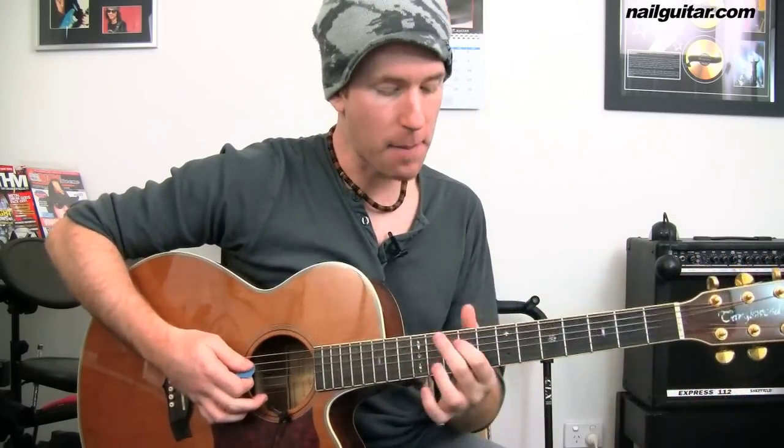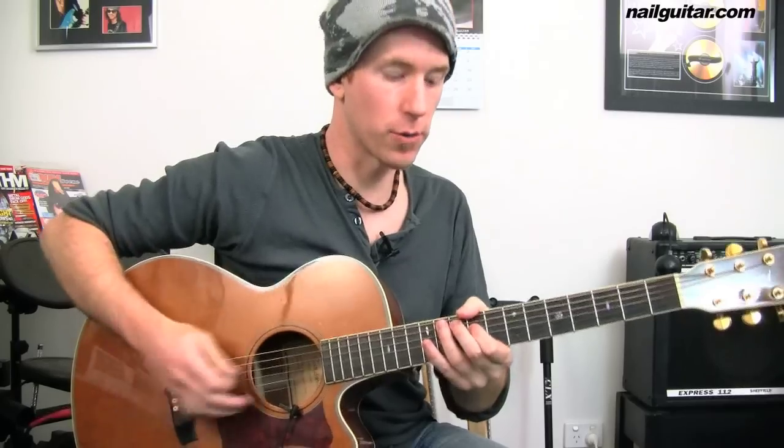If you follow through the tab, we start up on the ninth and tenth fret on the D and A string. First finger on the D string ninth fret, second finger on the A string tenth fret. I'll play through this starting section and then break it all down.